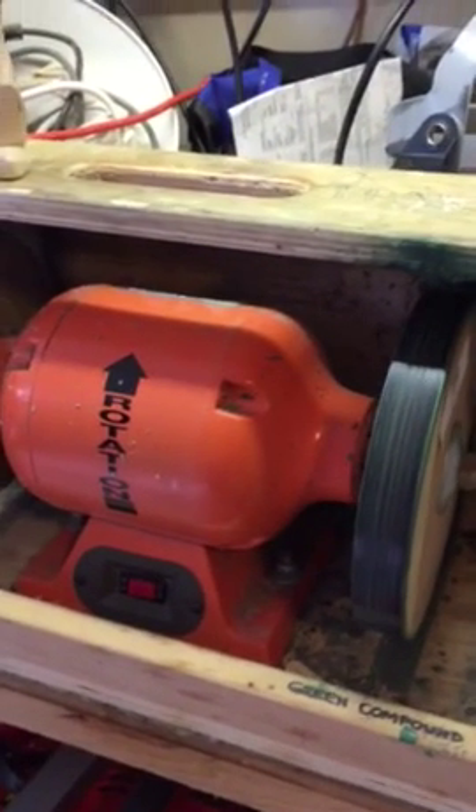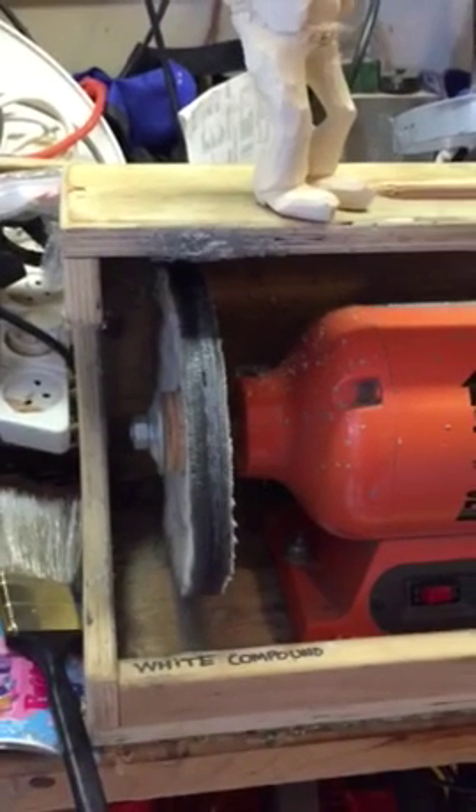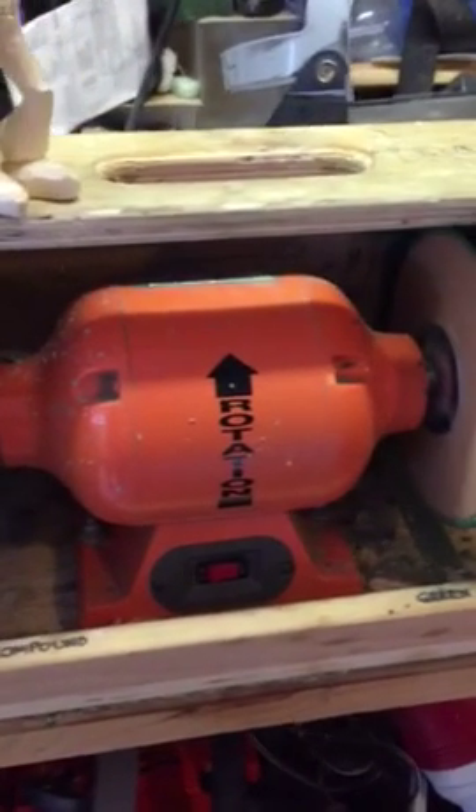Today I want to show you the system I have for honing knives — this is the Drake system. I got it a few years ago. There are two wheels connected: one is made out of some sort of MDF or wood and gets the green compound, and on the other side there's a cloth wheel that gets the white compound. These are replaceable and you can buy them. The system is about $160 over at Drake.